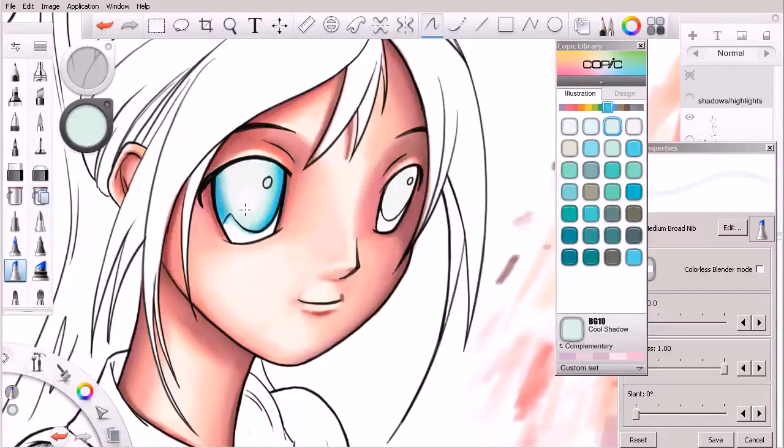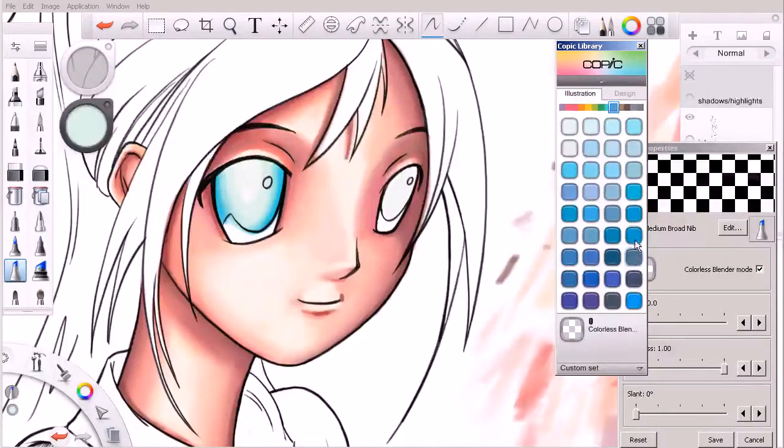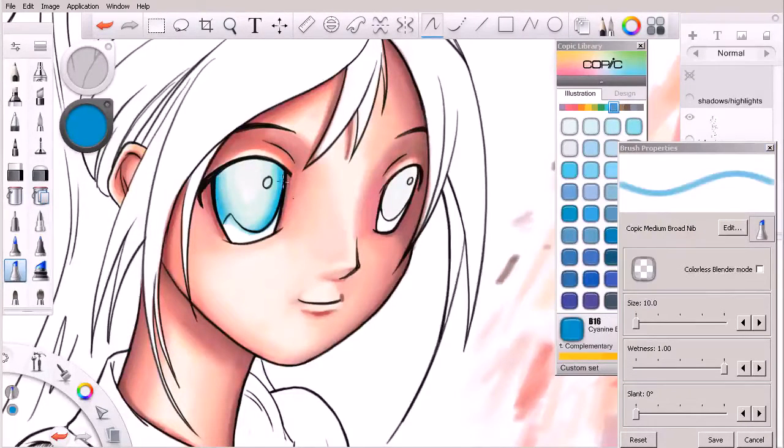That's starting to look pretty good. I might come in here and hit this area just a little bit. We are, after all, going to be going over that with a black. Let's do a little bit more in terms of the blending, and we could even come in and add some darker blues if we really wanted to. Now we do want to be really careful we don't get over into her flesh tones — remember, we are working on the same layer, so be very mindful of that. We do have a little bit of line work we can lean on, but be very careful.